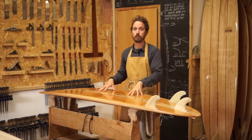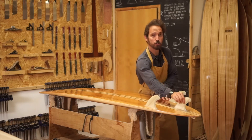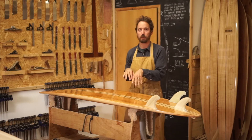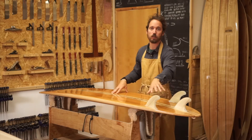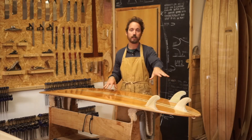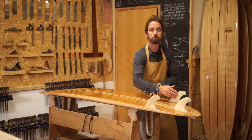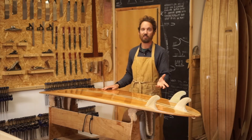This board was made by Mike on one of our workshops and he opted for the glass-on thruster option, thinking about when the board's at its most performance-oriented how to control it best. We often fit it as a single fin and it works quite well that way, and of course as well as glass-ons you can have either Futures or FCS boxes if you're thinking more about traveling with it — they're a really great option.